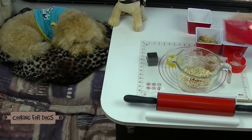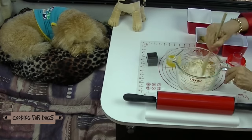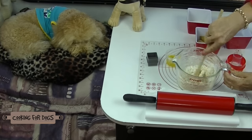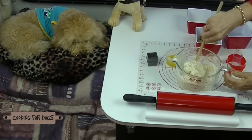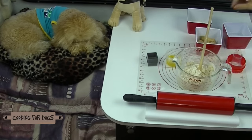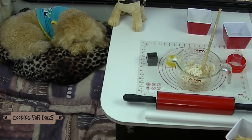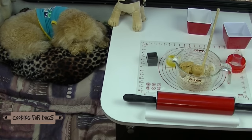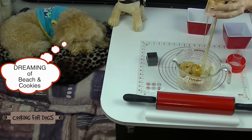Into a large bowl or jug, pop the flour, the oats and the baking powder. Mix it together until it's well combined. Next add a cup of water and blend until smooth. Add the peanut butter and the honey along with the oil. You can use either coconut oil or olive oil for this recipe. Then mix together until it's well blended.